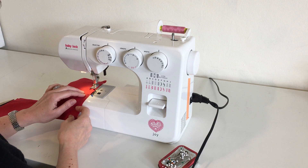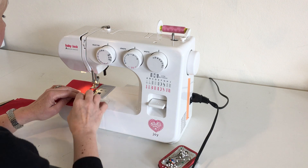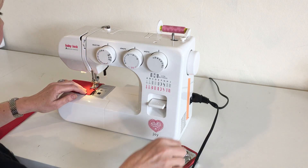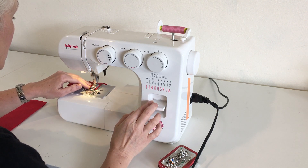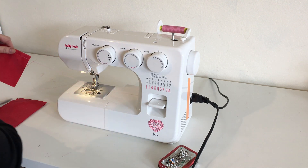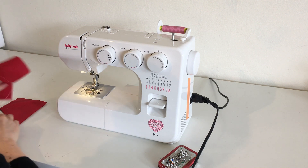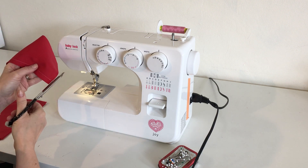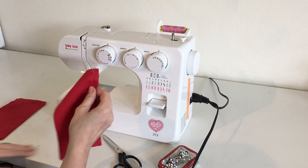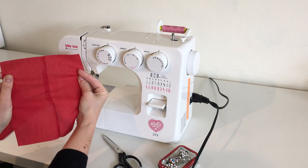We keep sewing until we get to the bottom edge of the fabric. Then I'm going to pick up the presser foot, pull my threads out, and cut my threads at the fabric. And you can see that is what it looks like to begin with — it has joined these two pieces of fabric together.